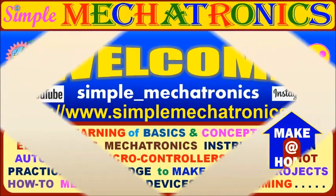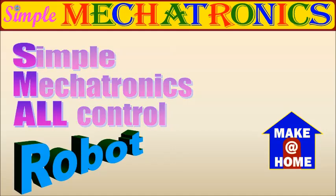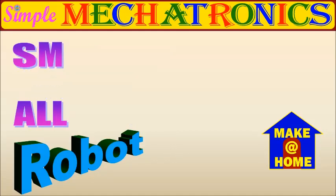Hello friends, welcome to Simple Maketronics. Today's video is about the first step for making a small, handy home robot.